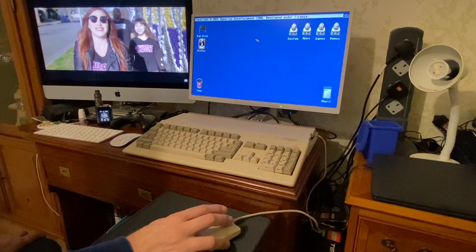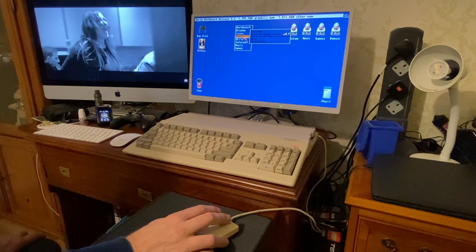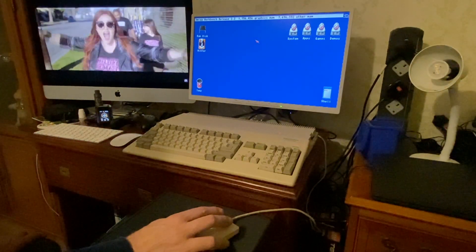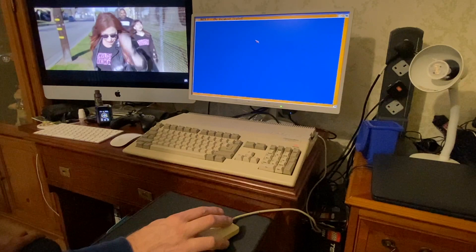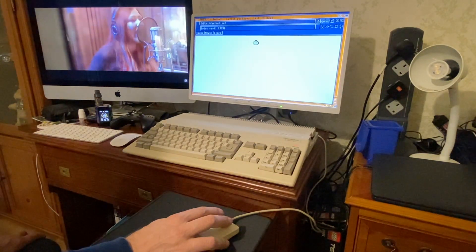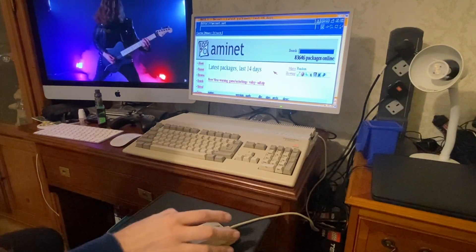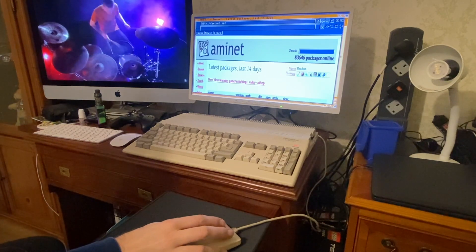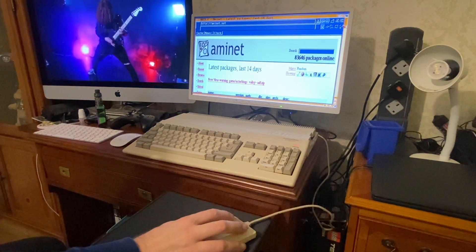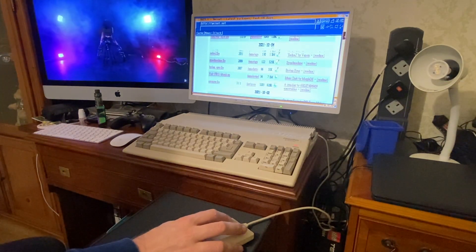This is AmigaOS 3.2 with the 3.2 ROM. If everything's playing ball we should be able to surf the web via the PPP listener — there you go. Never going to be fast as I've probably mentioned before, but it does work pretty well. Inline images are all working. Obviously being an original Amiga tank mouse there's no scroll wheel, which I'll kind of miss, but nonetheless it's pretty cool to have an original Amiga mouse working.